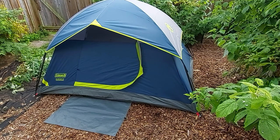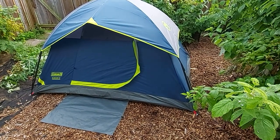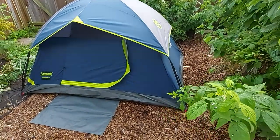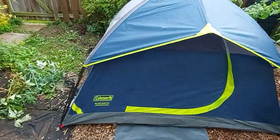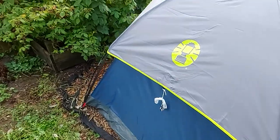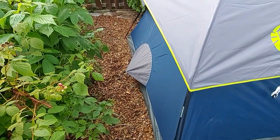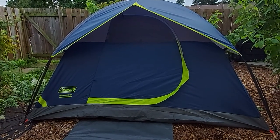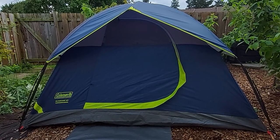Here's the assembled tent. I didn't use the guy lines for the sides, but they're almost not necessary. As you can see, there's a guy line on the side, and it does come with a little mat for the front along with the necessary stakes to keep that down. There's also the other guy line for the side, the back ventilation stake, and the top third, which is the only portion for the window.